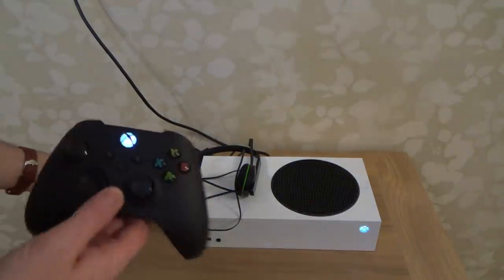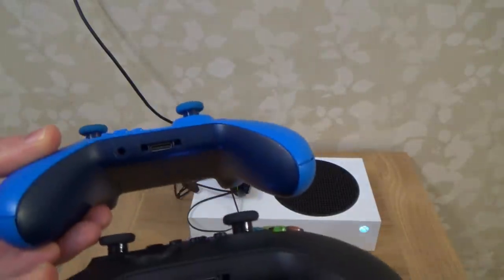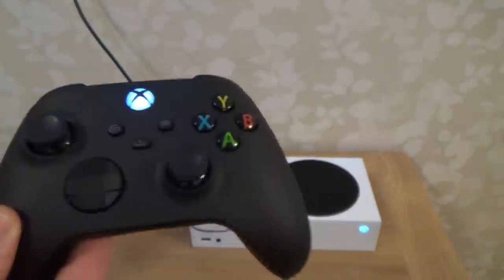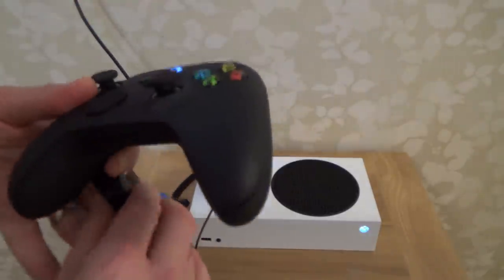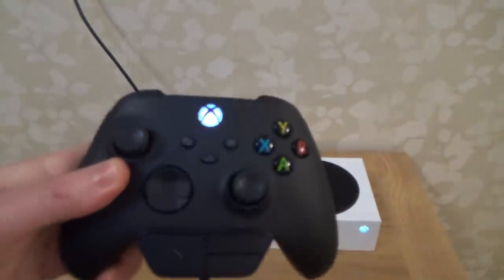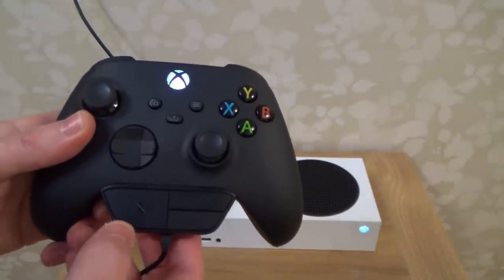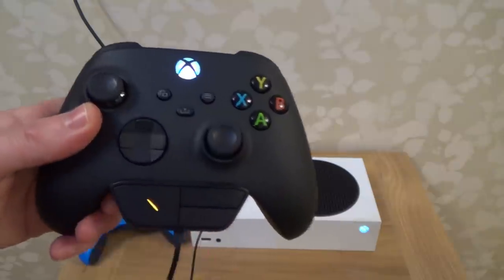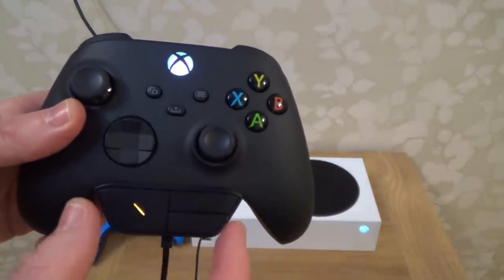If you're wondering whether you can use the same accessories on the bottom of the controller, the answer is yes. The new controller has the same bottom port size as the older Xbox One controllers. For example, if you plug in the chat adapter, you'll see it still fits perfectly, and after about five to ten seconds it lights itself up.